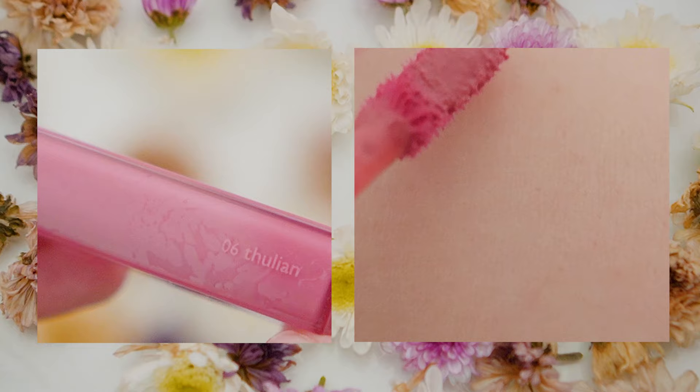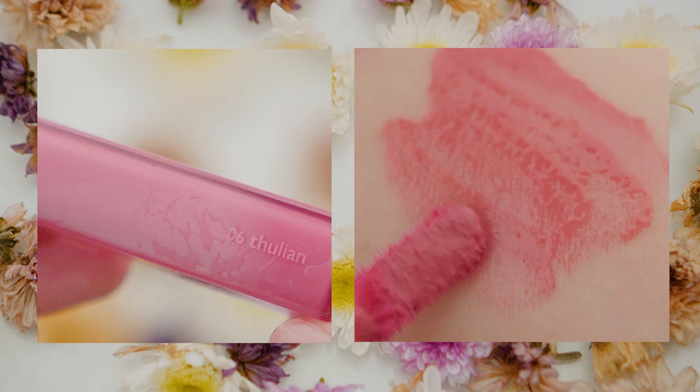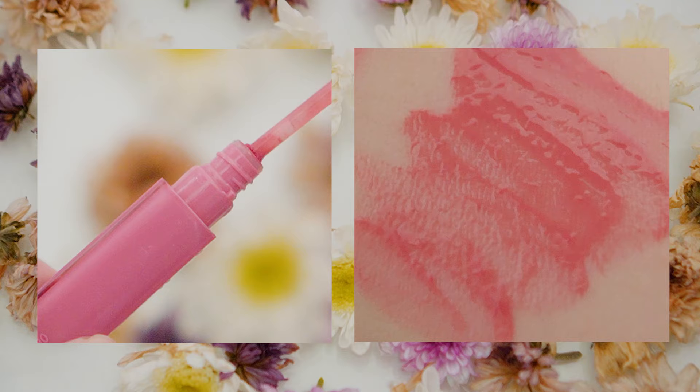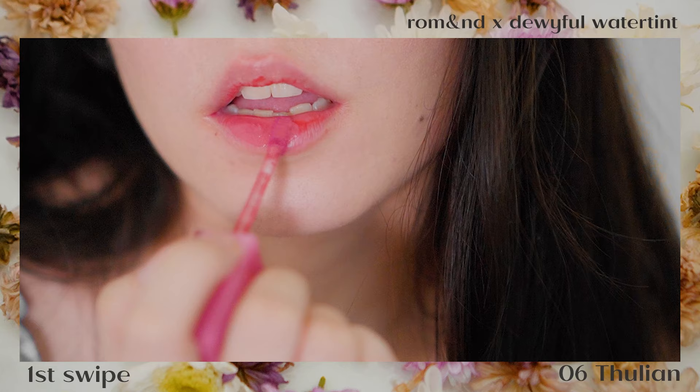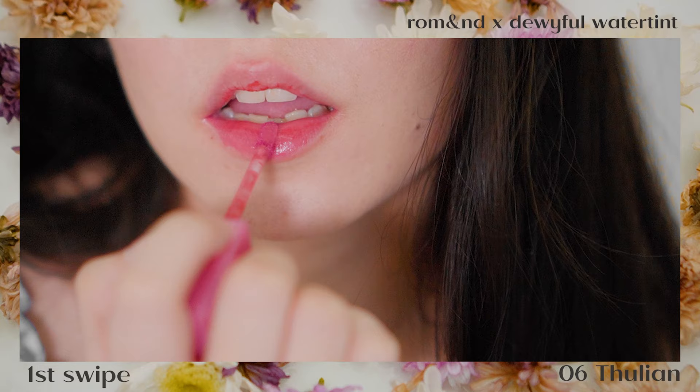Next is another favorite of mine, Thulian. This shade is a lot more like Taffy but deeper and richer in color even at first swipe. It does a better job at covering staining, and at this point I didn't bother putting any concealer anymore, so we can actually see how the shades perform without the extra help.